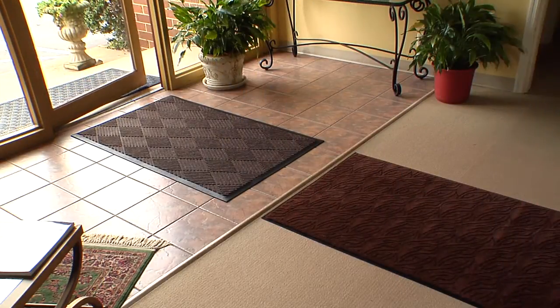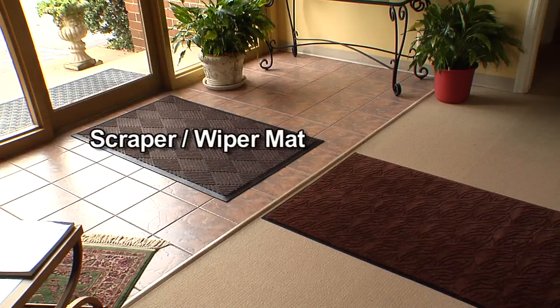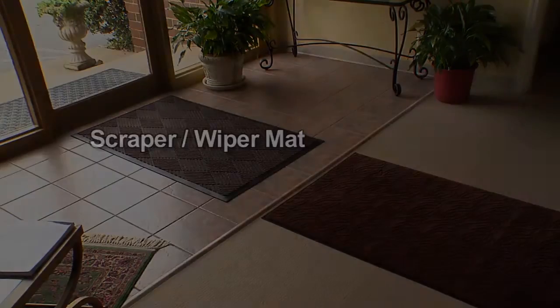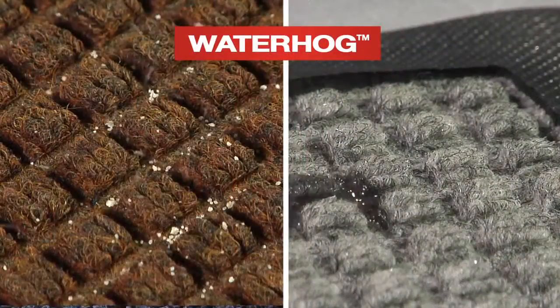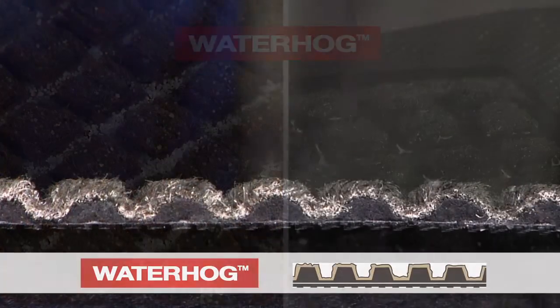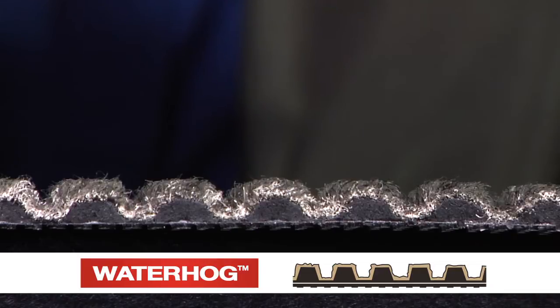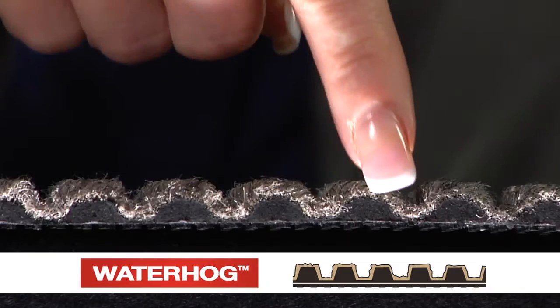The Anderson Company has developed a three-mat entryway system to effectively prevent dirt and moisture from being tracked into buildings. The most important mat of the three-mat system is the inside scraper-wiper. Anderson Waterhog scraper-wiper mats are made of extra-tough fabrics designed for years of effective performance. They channel and retain dirt in the recessed grooves while capturing and holding moisture. Raised borders keep the dirt and moisture on the mat. These recessed grooves are located between permanently rubber-reinforced ribs, creating a bi-level construction that will not crush flat for the life of the mat.